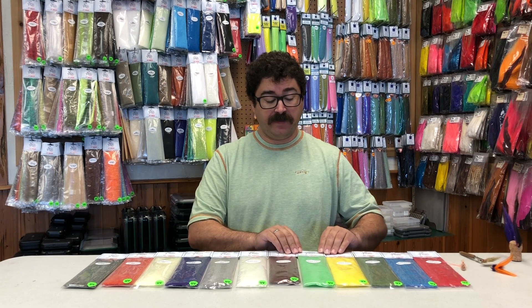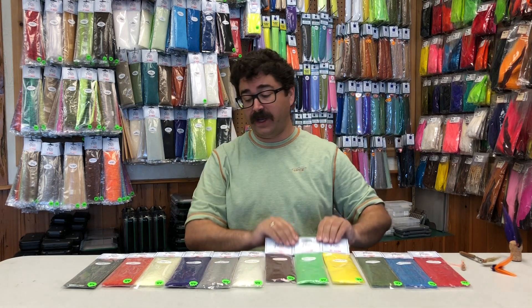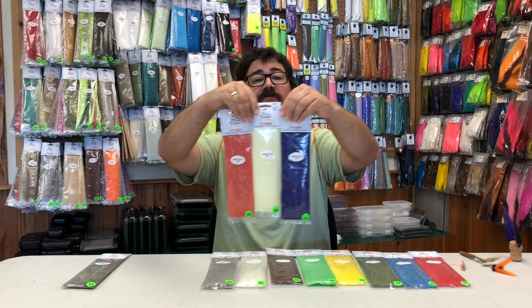Hi, everybody. I'm Darren from Old Florida Fly Shop. I'm here today to talk about two fibers from Enrico Puglisi: EP Sculptafly and EP Sculptafly 3D fibers.